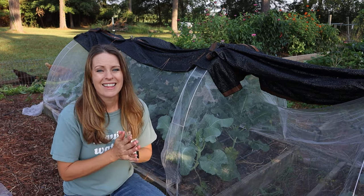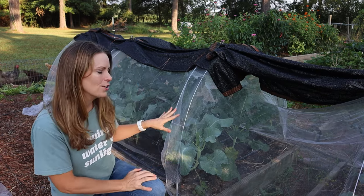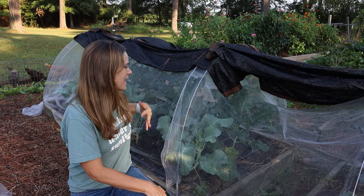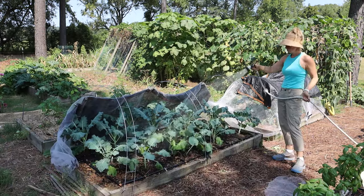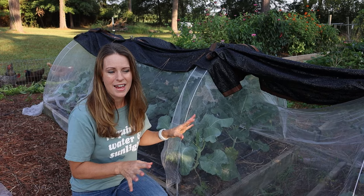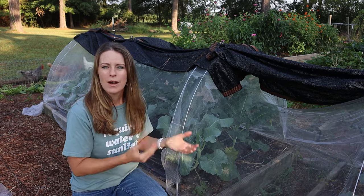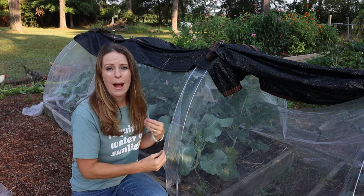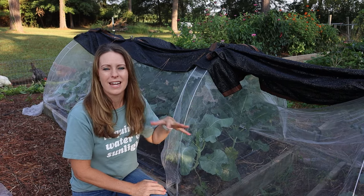Crimson clover develops beautiful red flowers that pollinators love. I like to use it here as a living mulch in my fall garden. What I just did is scatter the seeds around my broccoli that I planted a couple of weeks ago, then watered them in. I can expect a little growth in the fall. My broccoli won't overwinter — I'll have it harvested and done — but in spring I'll have a flush mat of crimson clover that I can pull out and compost, use as mulch, or keep in place.